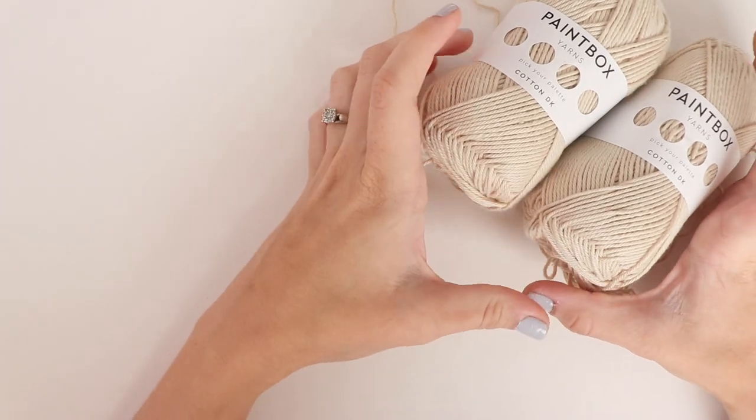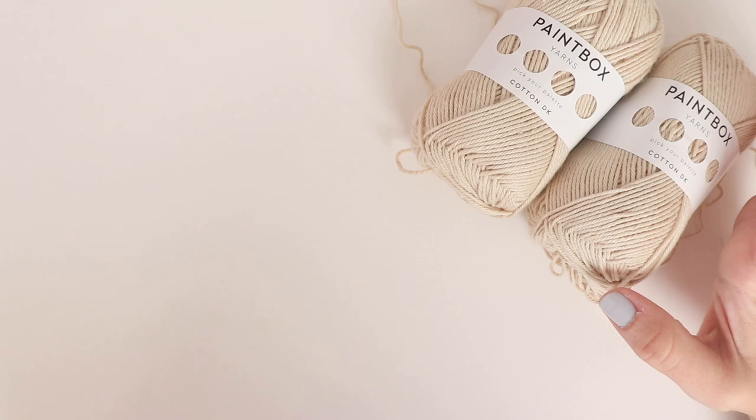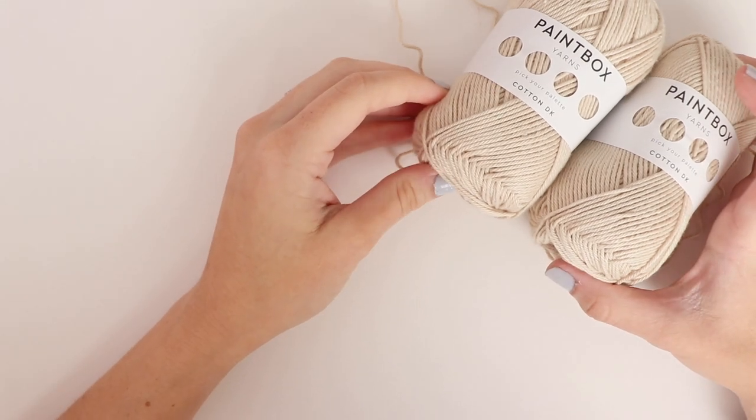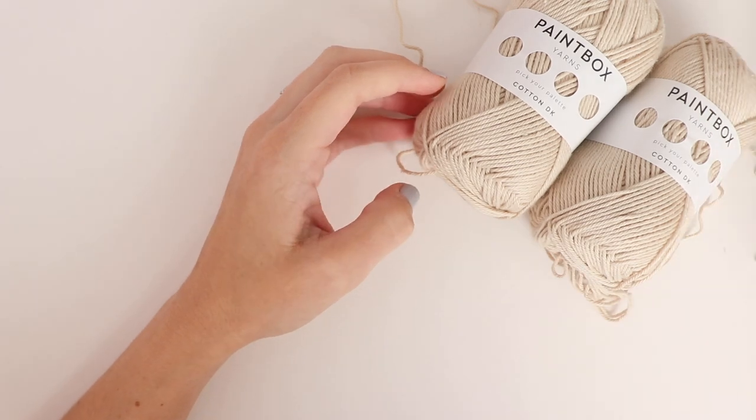For this pattern you will need three skeins of Paintbox Cotton DK — two skeins of your main color and one skein of your accent color. Please take a look at the written pattern for some great alternatives to this yarn.